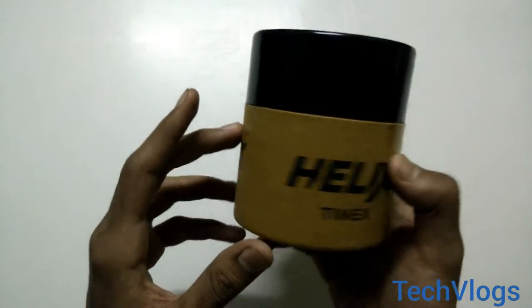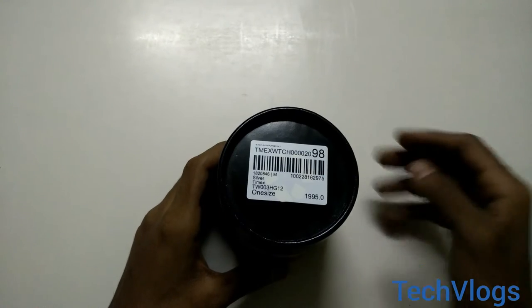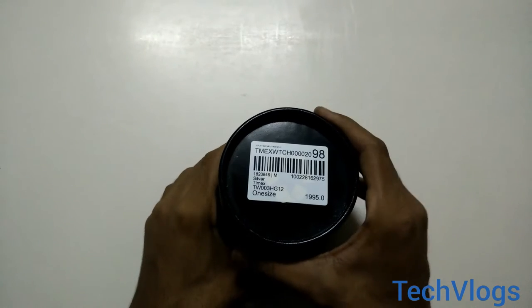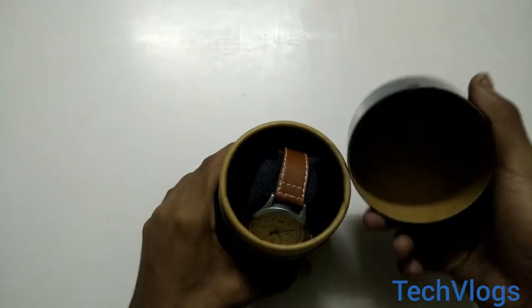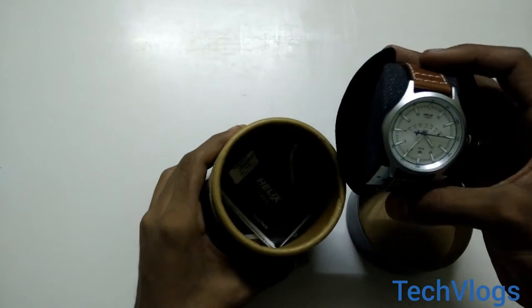This is the box of the watch, so let's see what's inside. Let us open the box and see. As you can see, the box contains a watch.